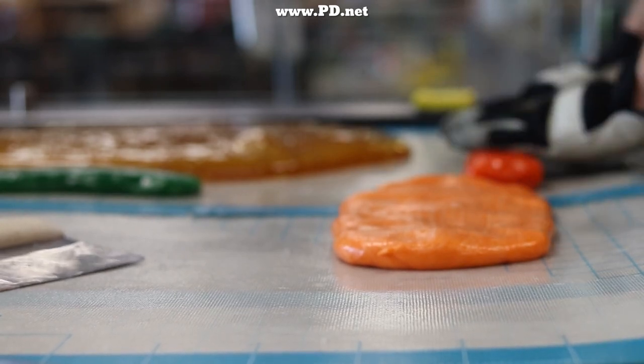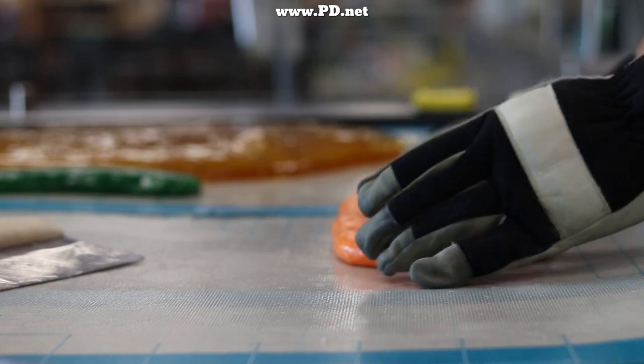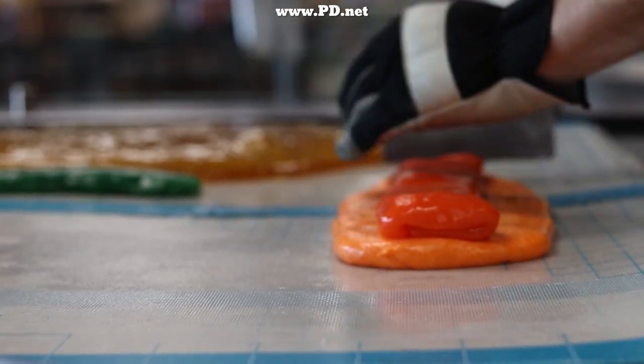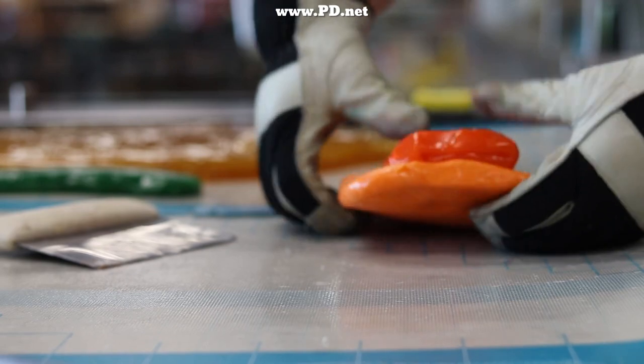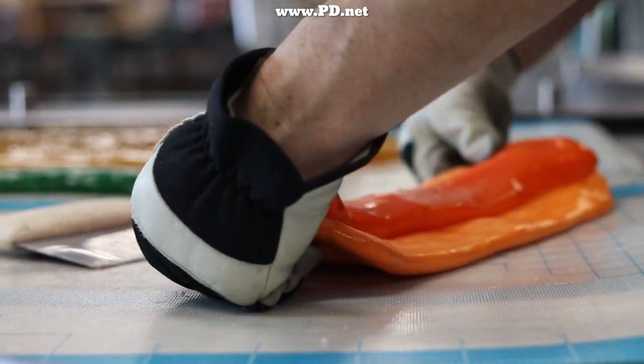We make the petals by putting two layers of the colors together in a different proportion. Once they're together we stretch them, which allows us to duplicate the pattern of the petals. We can make six petals easily this way, but it takes the full width of our candy heating table.